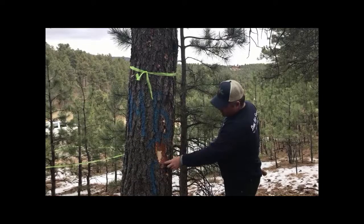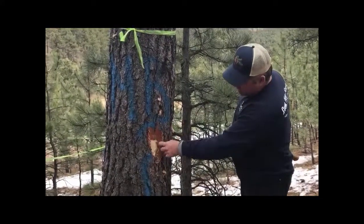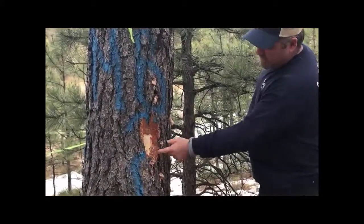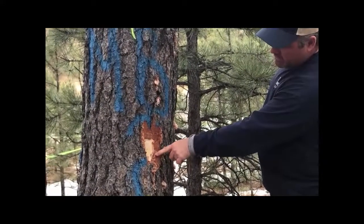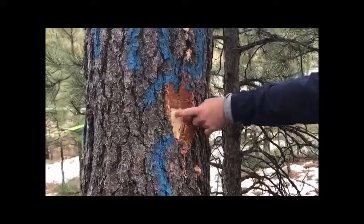Here you can see where the beetle came into the tree and has carved into this gallery that's underneath the bark of the tree. It's too early for the blue-stained fungi to be showing quite yet, but this is where the female beetle has entered into the tree and gotten into this cambium layer.